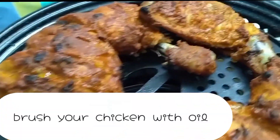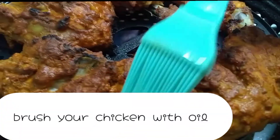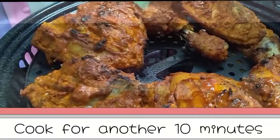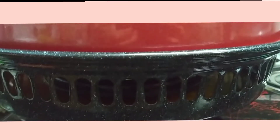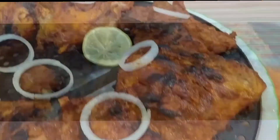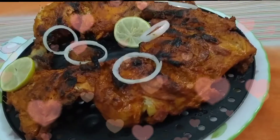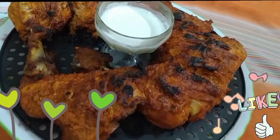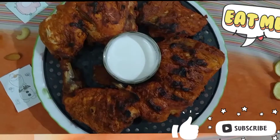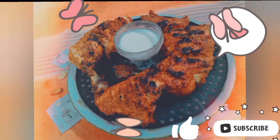Add a little bit of butter, then brush your chicken with some oil. Close it and cook for another 10 minutes. Then switch off the flame. Mmm, it looks perfect! Top with some sliced lemon and onion rings. You can enjoy this tandoori chicken with any kind of dips — I am using mayonnaise. Do watch our other videos, take care guys, see ya!